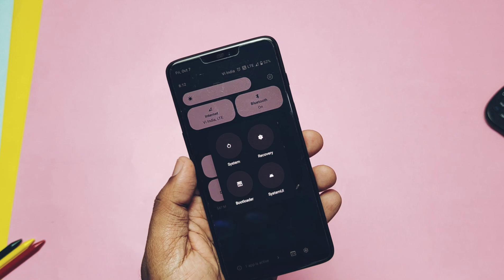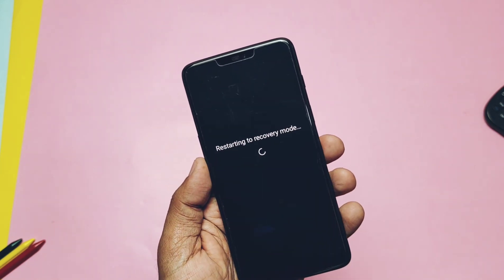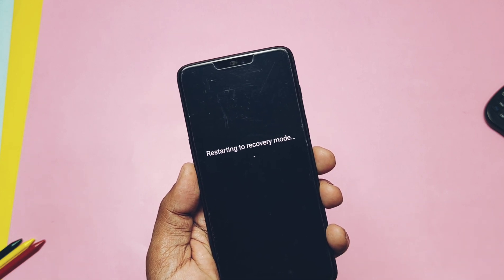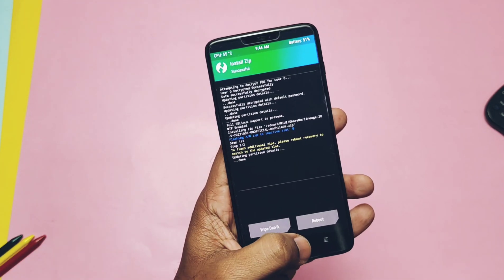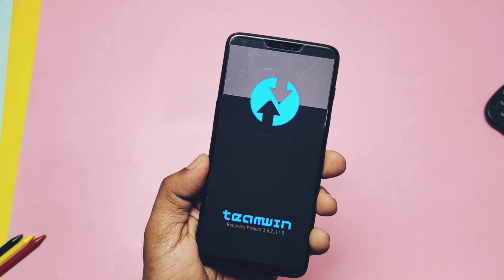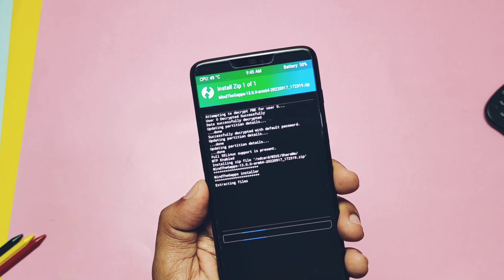Do a format data using 'fastboot erase userdata' in fastboot mode, then flash the TWRP given in the video description — I didn't show that step here but you can check it from the i-card video. When you boot into TWRP, transfer both files. First flash the ROM zip file, then tap the Advanced menu, select install current TWRP, reboot back to TWRP, then flash the GApps.